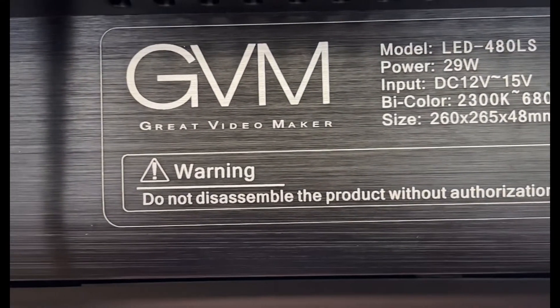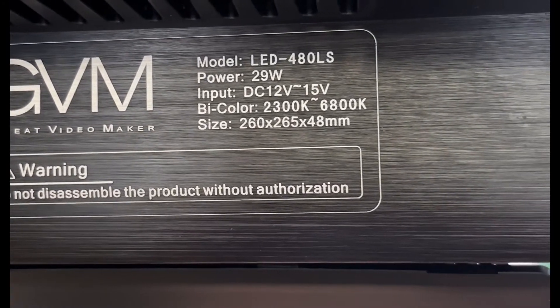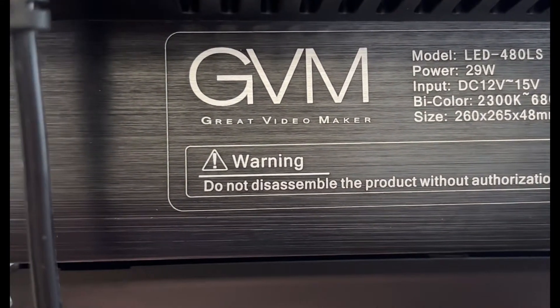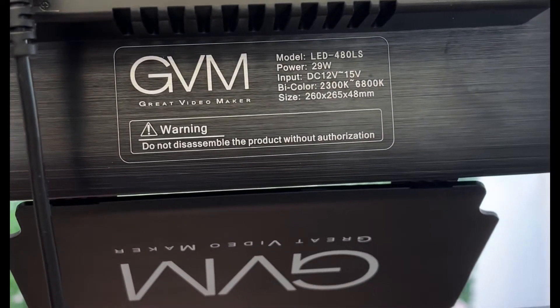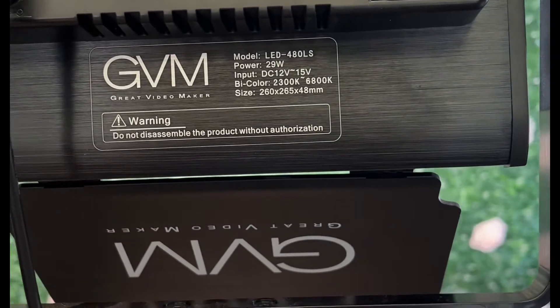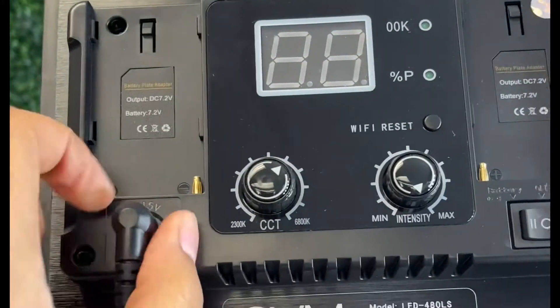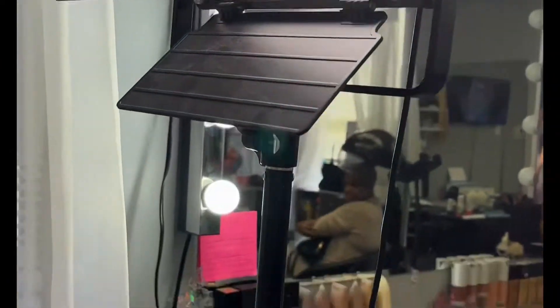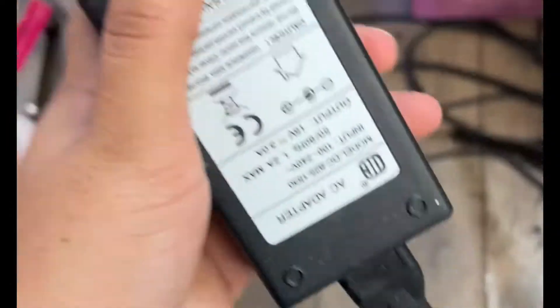Hi beauties, I'm back with a highly requested video — this is my lighting video. I have a new intro, so if you guys like it please leave some butterflies in the comments below. This is just the lighting that I use, the little specs on it, and I'm going to show you guys the power cord and how that looks. I'll also leave a link to these lights — I got them off Amazon — in the description bar below.